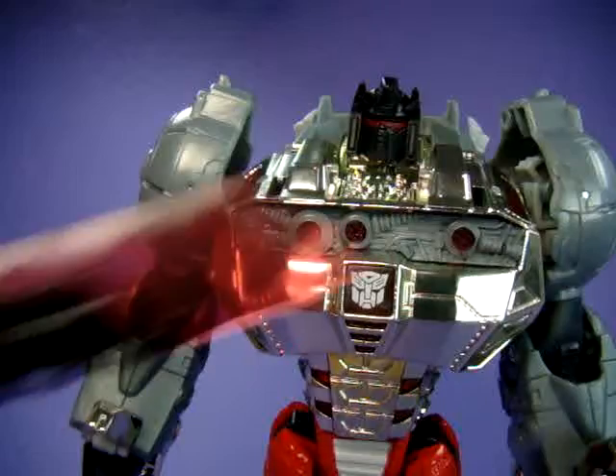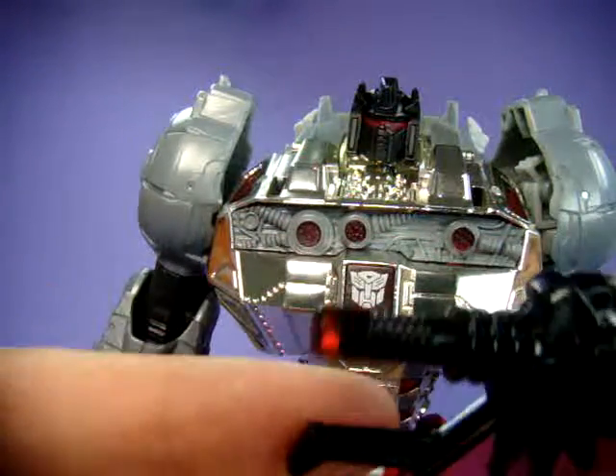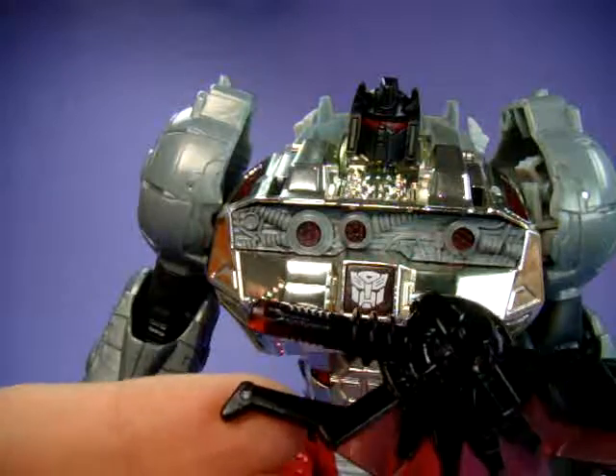Accessories: he has a sword, which is actually just a clear sword with black paint, and the black paint is already coming off. Just a warning - black paint does scrape off, unfortunately.